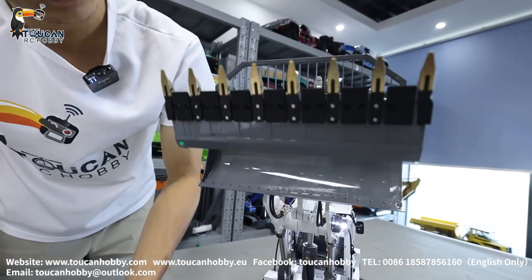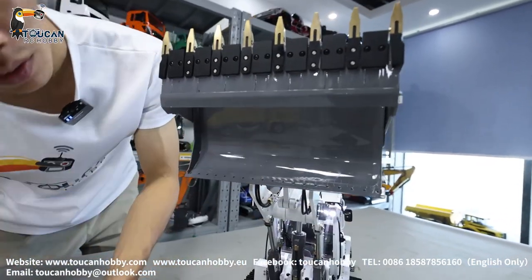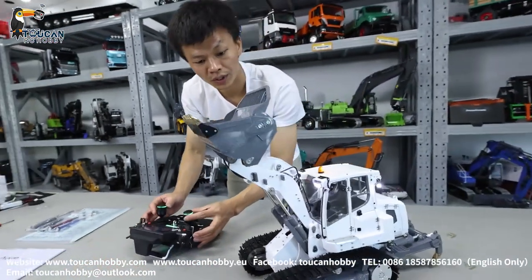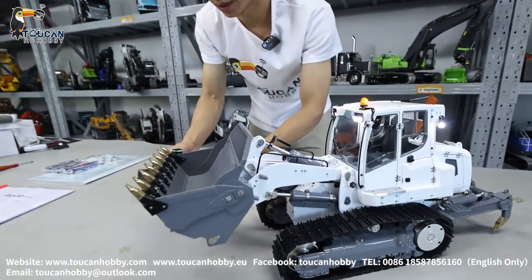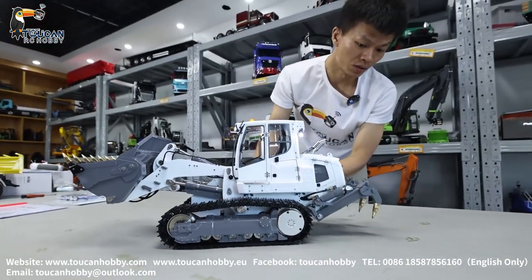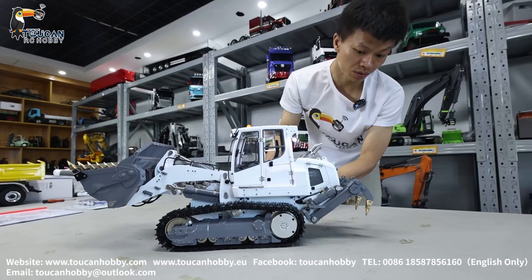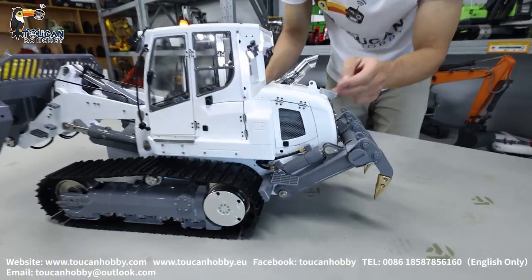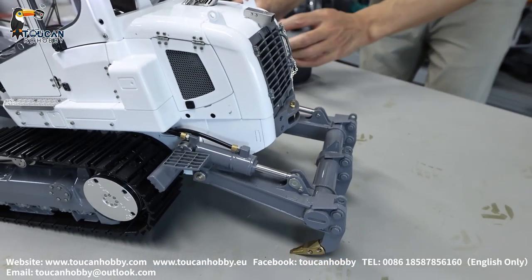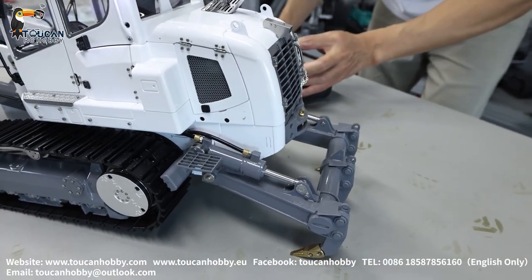Very beautiful, smooth painting. And put it down. Let's see the rear side — the rear side ripper on top. Already at the end point, put it down.